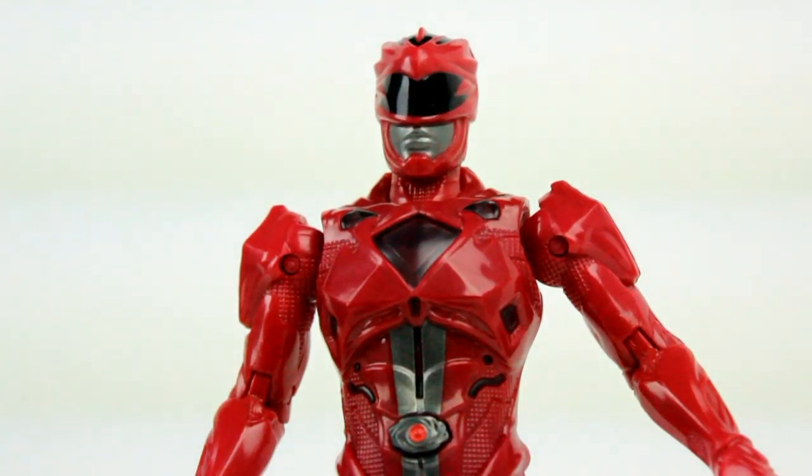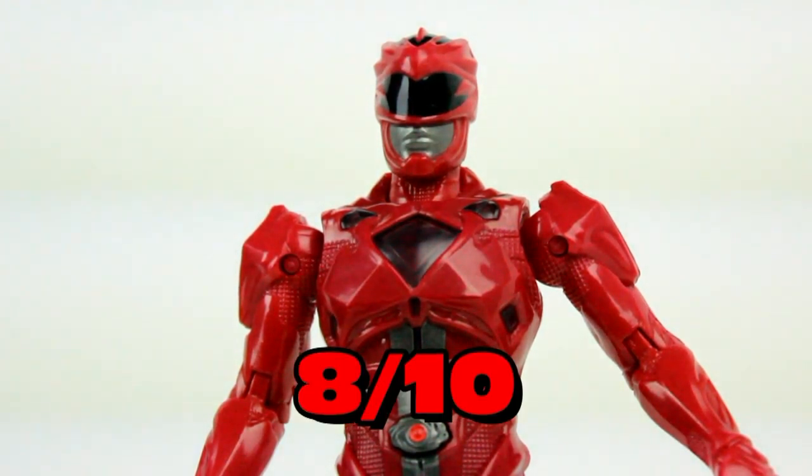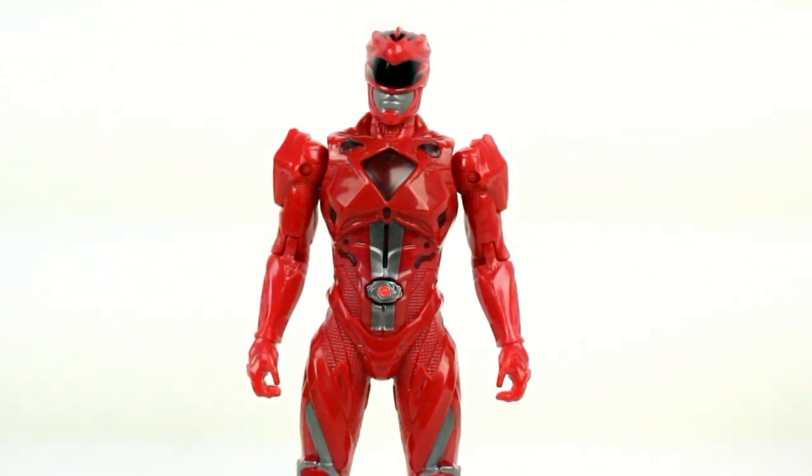This is a small, quaint figure — nice to give to your kids, but keep it out of bathtubs as you might damage the battery. It's got a good sculpt and good poseability for the most part, but it's lacking in paint details and missing posability in the leg and waist areas. So I have to give it a solid 8 out of 10. That was my review of the 2017 Power Rangers Morphin Grid Red Ranger figure.